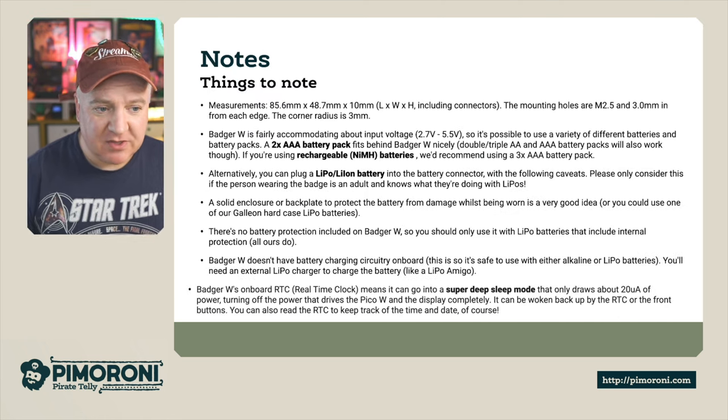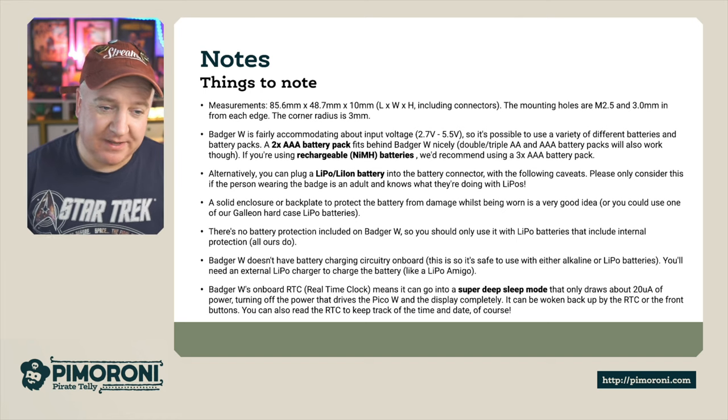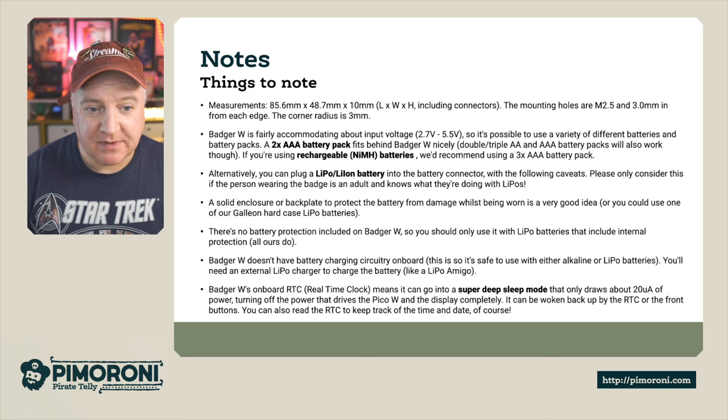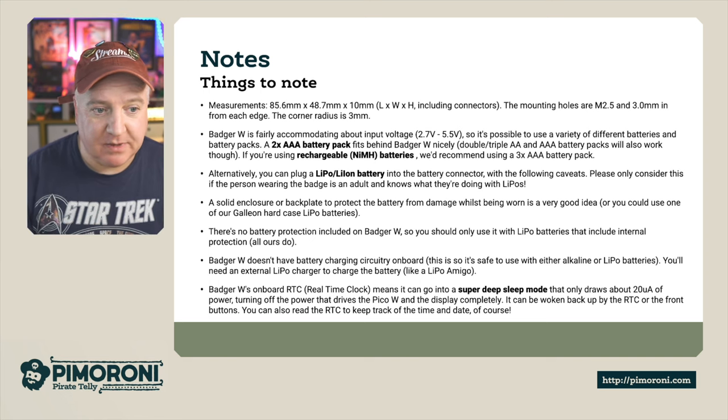Some things to note on measurements: the Badger is 85.6mm by 48.7mm by 10mm thick. There are M2.5 mounting holes 3mm in from each edge, and the corner radius on the Badger is 3mm.